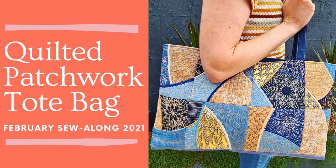G'day, this is James and I'm back to show you yet another amazing Sweet Pea design. If this is your first sew-along with us, I would like to welcome you. If you have done a sew-along with us before, it's great to have you back. For our February sew-along, we will be making the quilted patchwork tote bag.